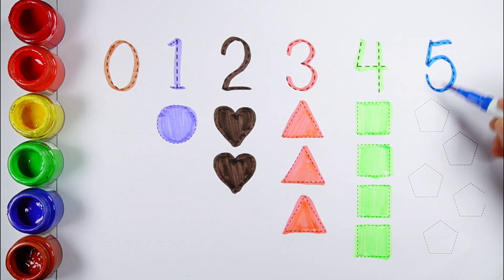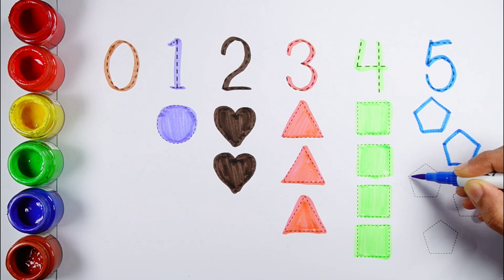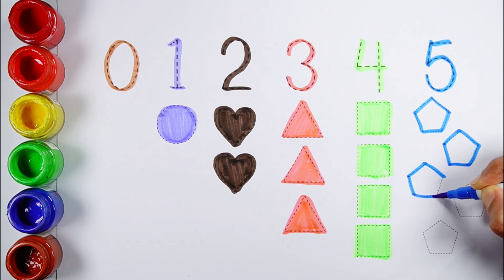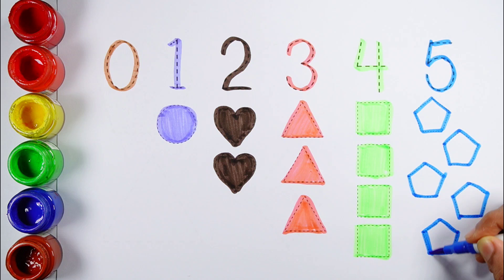Number five — one, two, three, four, five — five pentagons, blue color.